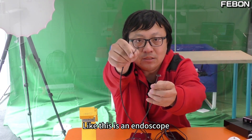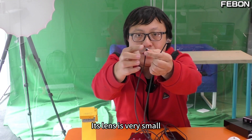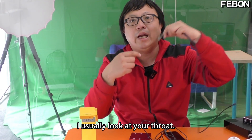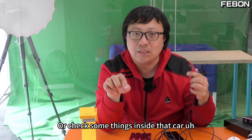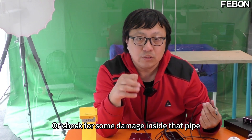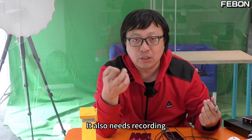Or the so-called endoscope — like this one. Its lens is very small and here is the USB output. You usually use it to look at your throat, or check some things inside a car's shadow parts, or check for damage inside a pipe.